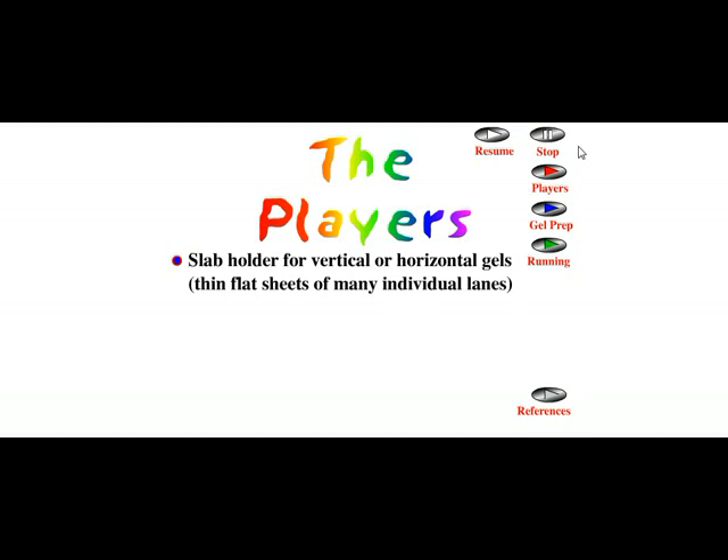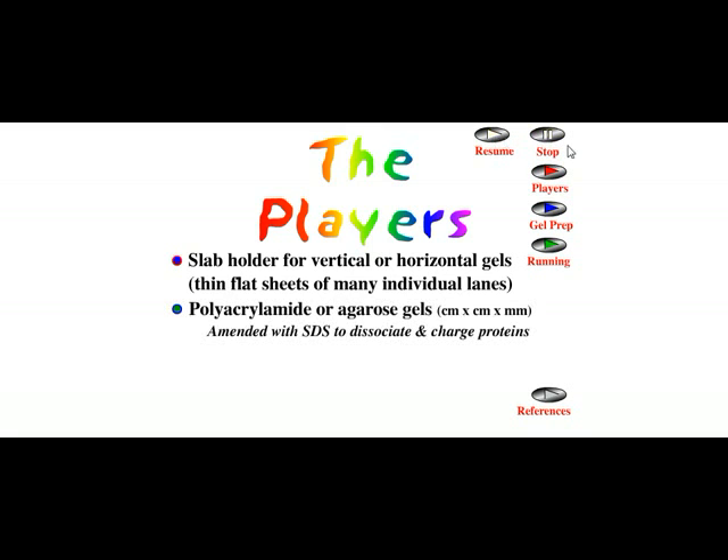There are different types of chemicals which are important to make this gel, which is the matrix through which the protein mixture will run and the proteins will be separated. Let us talk about each of these players and move on.